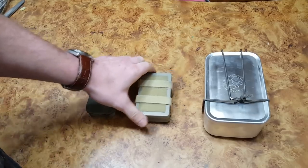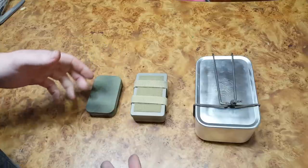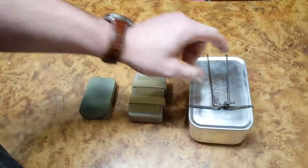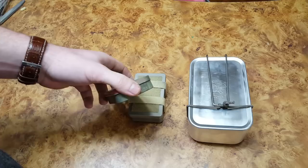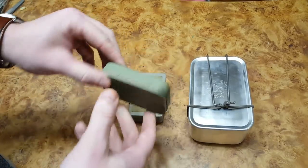Welcome to another video. Today we're going to talk about survival tins — my thinking and rationale — and we'll take a look at this. Many people make Altoids tin survival kits. This one is empty but it's an Altoids tin that I spray painted.